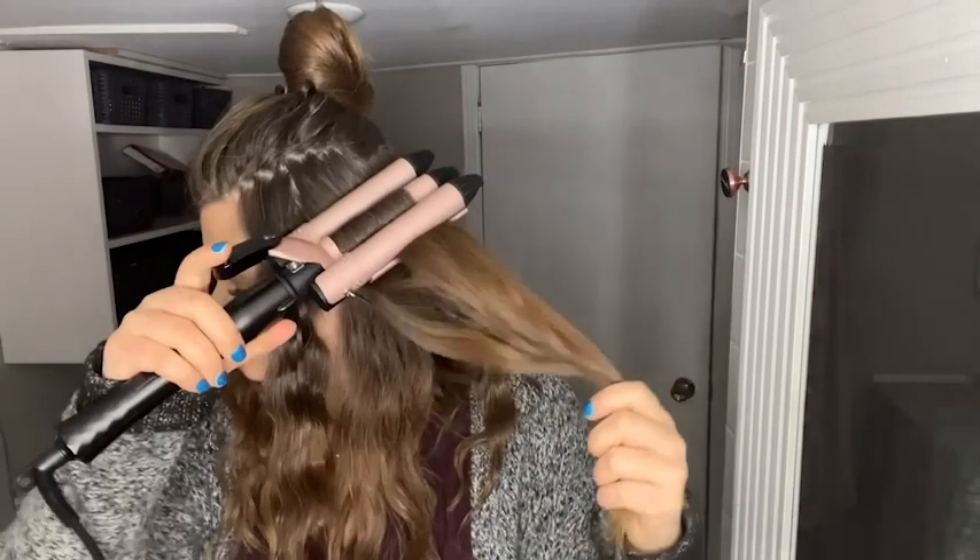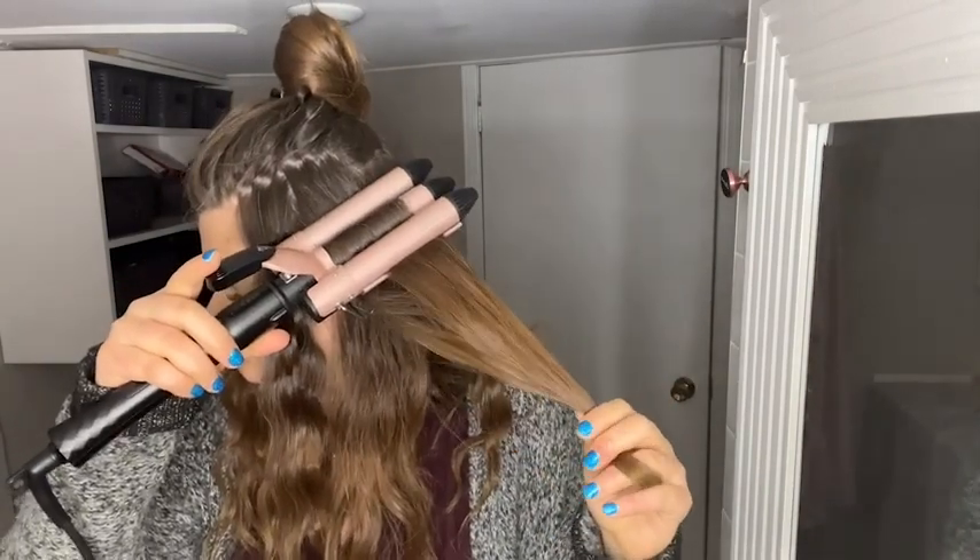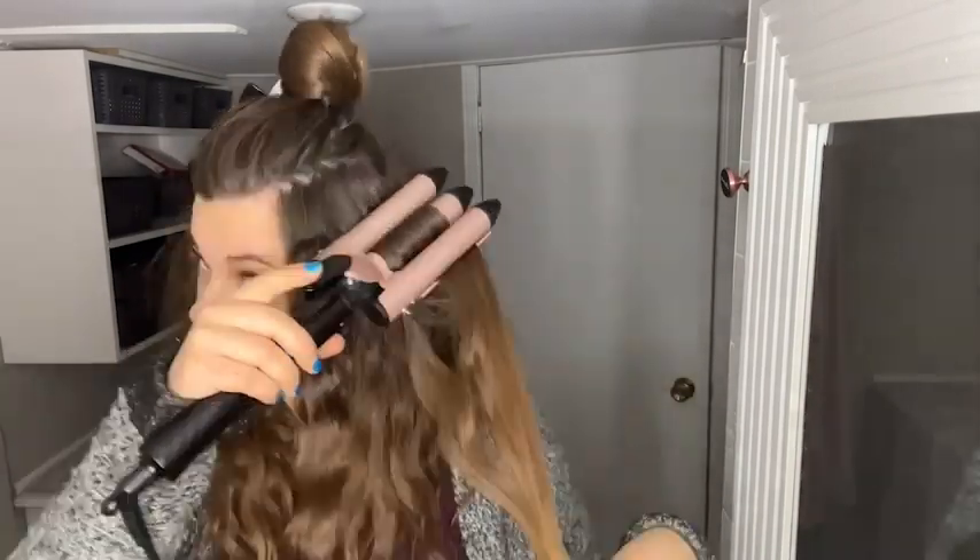Beach waves are my life. My hair is always doing something curly — you can see here, this is just natural going on, it's nice and wavy, but the top will be completely straight. I can fix my hair in a matter of minutes versus spending hours curling it with a conventional curling iron.